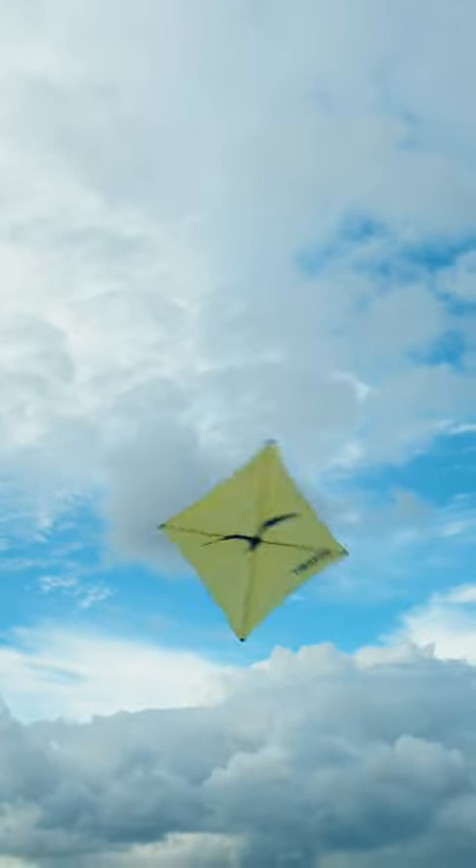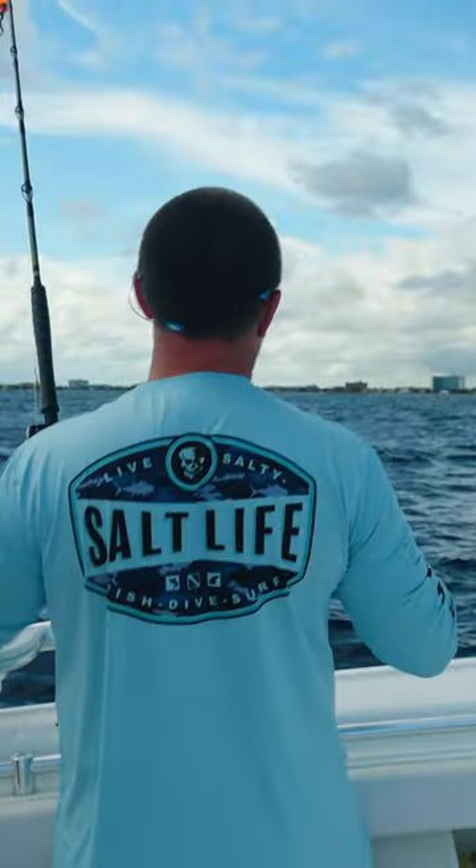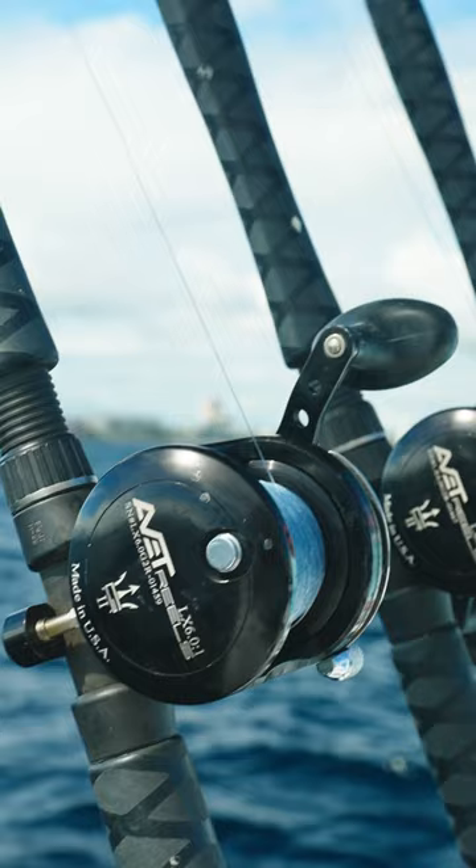We're putting out a kite and deploying it in 200 feet of water. With this wind, we're going to be drifting in pretty quickly. We're targeting mahi-mahi, kingfish, and wahoo using live bait today — these are goggle eyes. Captain Mark is putting out the kite and the three rods connected to that kite line. This is a great technique to catch any of those pelagic fish we're after.